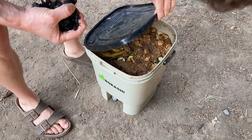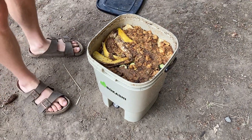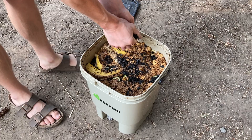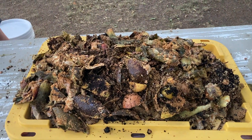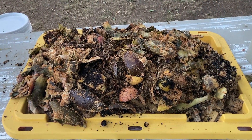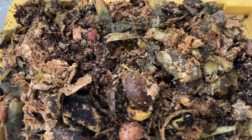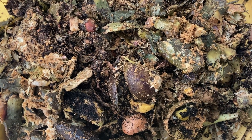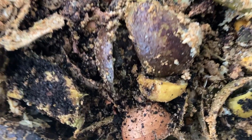Bokashi is a Japanese term that translates to fermented organic matter. Unlike traditional composting, which relies on aerobic bacteria, Bokashi uses anaerobic bacteria to ferment organic matter into nutrient-rich compost. Bokashi provides a really eco-friendly approach to building healthy soil — you're using what would otherwise become a waste product and turning it into value for your garden. So for zero or minimal waste households, or if you're just trying to reduce your daily food waste, this is a powerful option.